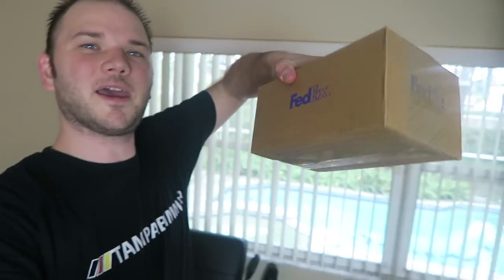Hey, what's going on everybody? Welcome back to the Rockstar Flipper YouTube channel, and look what just came in the mail. It is Friday, November the 3rd, 2017, and that only means one thing — iPhone X, whatever you want to call it.